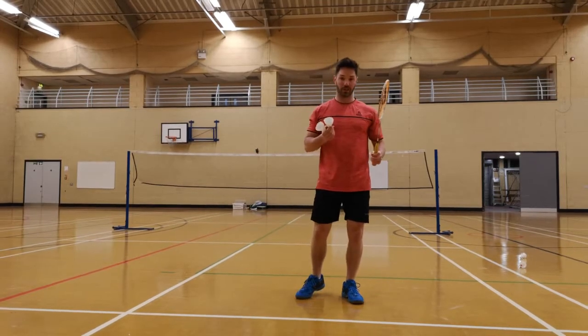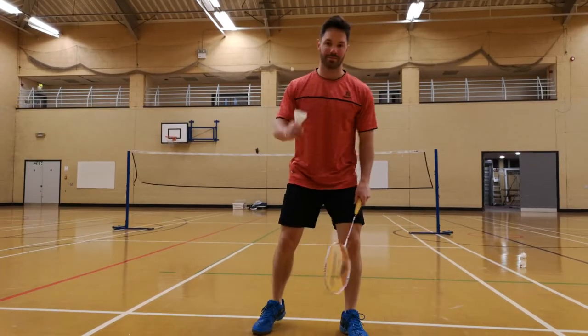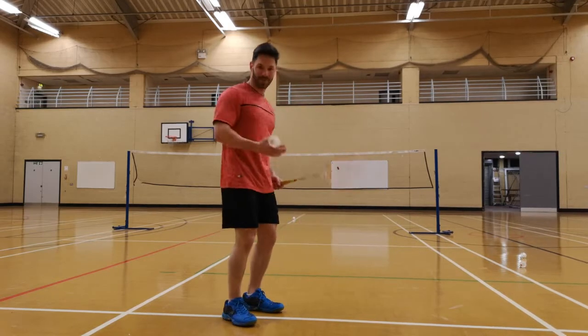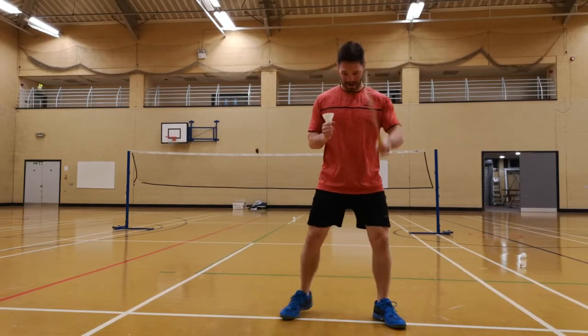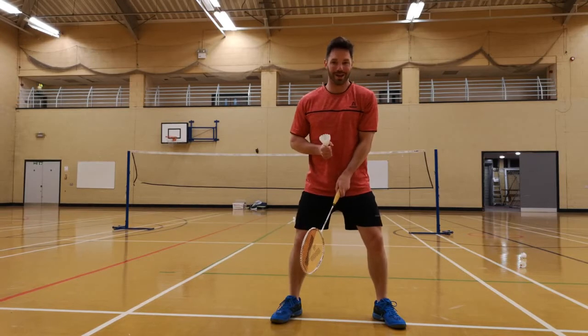We're going to be practising this shot — through the legs. People try and do it this way. Don't do it that way because you know where you're going to hit.